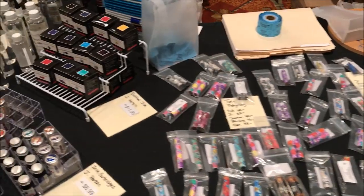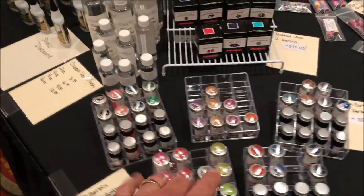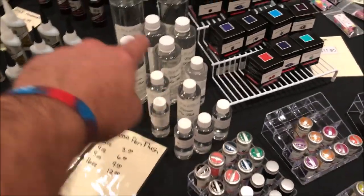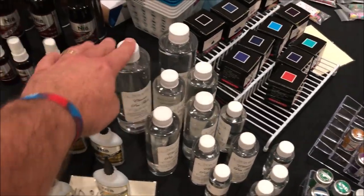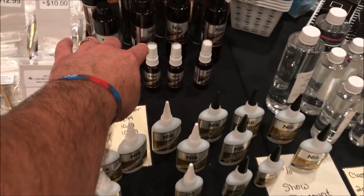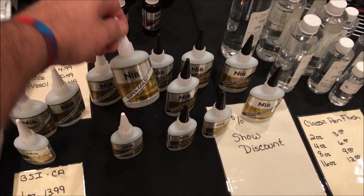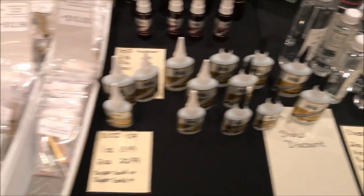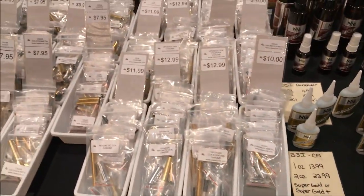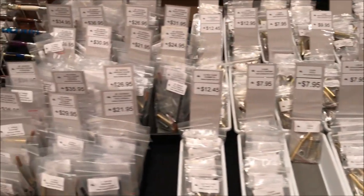They are the classic nib. They've got all different color inks, the cleaning fluid or the pen flush, the Instaset, the activator, and the super gold glue. They've got the CA thin and thick. They've got quite a few pen kits, but I can tell you that these bins are empty compared to the way they were this morning.